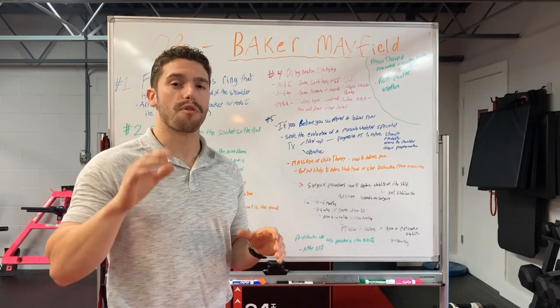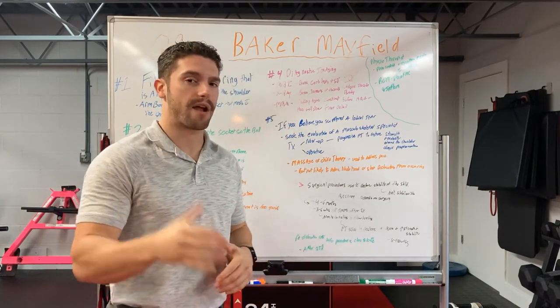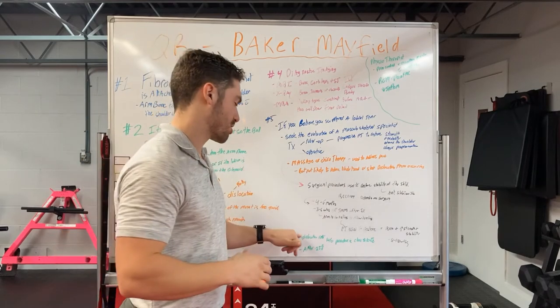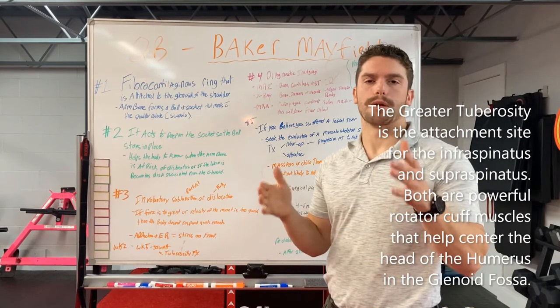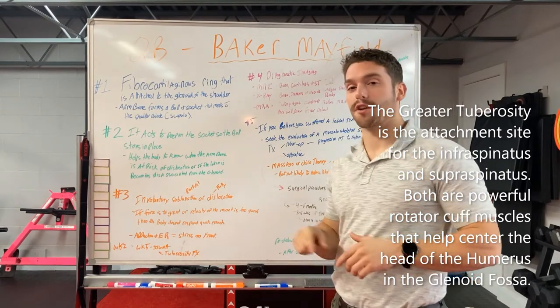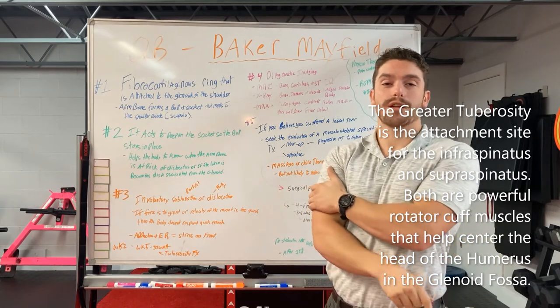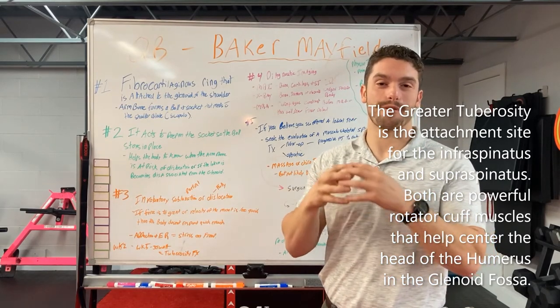The redislocation rate without a surgical procedure is close to 100%. After shoulder stabilization surgery, the redislocation rate goes down to around 25%. Along with the labral tear, we also know that Baker Mayfield suffered a tuberosity fracture of the humerus. The tuberosity is an insertion point for many of the rotator cuff muscles.